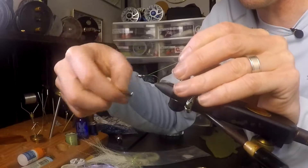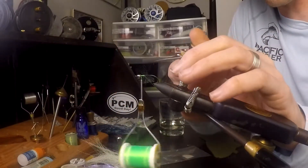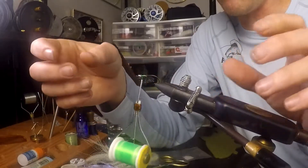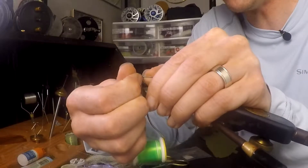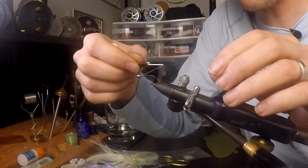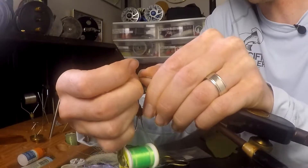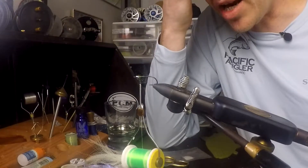Now we're going to start with 140 UTC thread. The thread honestly doesn't matter that much — try to match your fishing conditions and the style of your pattern, and 140 seems to work well for me. Now the trick when you start off: don't just wrap onto this hook or you're going to have this thing blow up. Do some loose wraps, then jam them all up into the head of the bead to give yourself a good base. Build a loose thread wrap of about a half dozen wraps, then jam that right up into the bead head again — that adds durability and keeps things from sliding. This style of pattern can slide if it's not built up well.